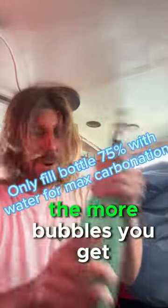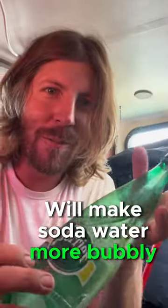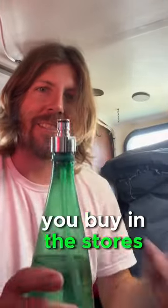Just give it a shake. The harder you shake it, the more bubbles you get, and you want it to be really, really carbonated. This will make soda water more bubbly than any SodaStream, and a lot of it's bubblier than a lot of the stuff you buy in the stores.